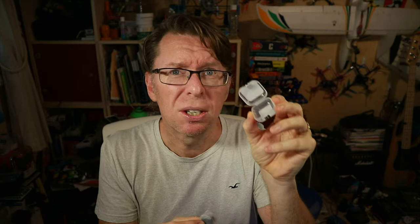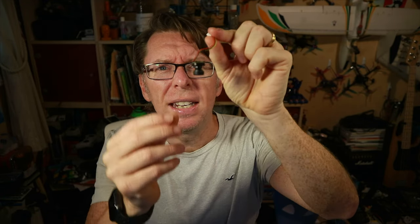So what is this? This is called the Foxeer Pico Razer camera. It is basically a tiny camera — as soon as I take the lens cover off it's even tinier. This is a 12 by 12 millimeter nano FPV camera from Foxeer and it comes in a couple of flavours. This is the 16:9 version in PAL; you can also have the 4:3 version, it also comes in NTSC. It's a micro CMOS camera and it says it's a one-third inch sensor, which is pretty big for a tiny camera like this.